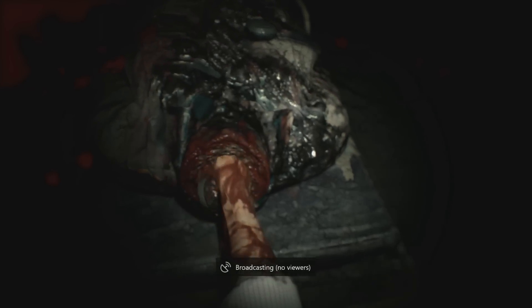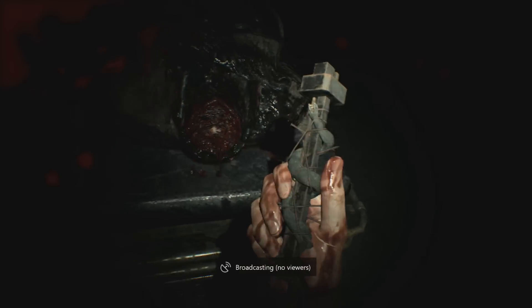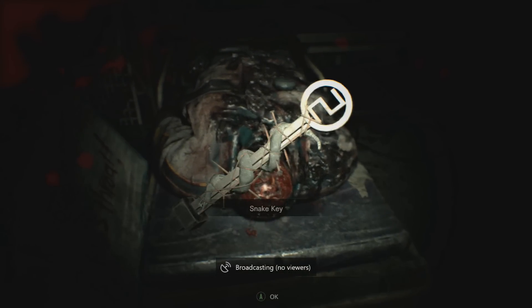What's up guys, your boy KidCutting, and today I'm going to be showing you how to get the snake key in the game Resident Evil 7.